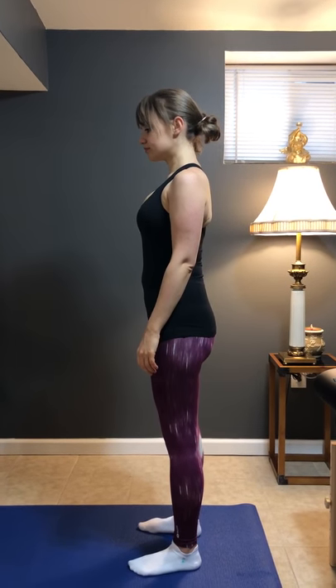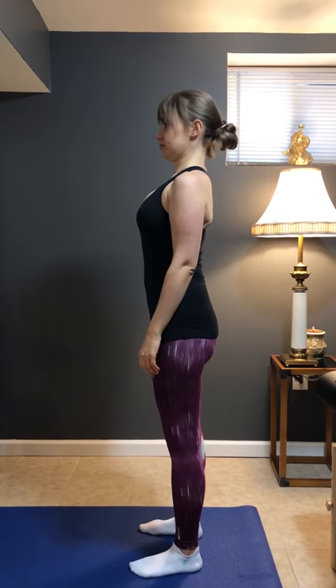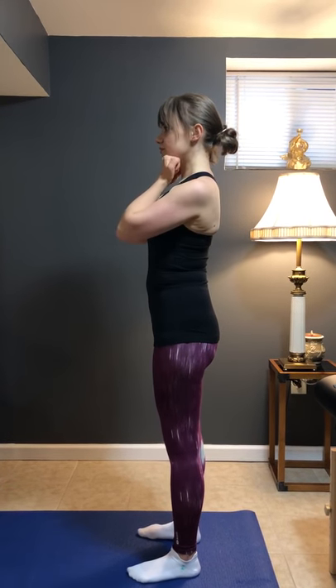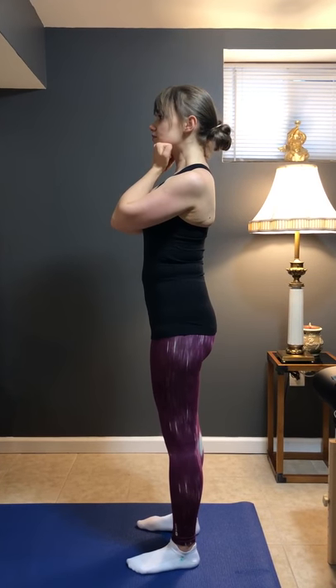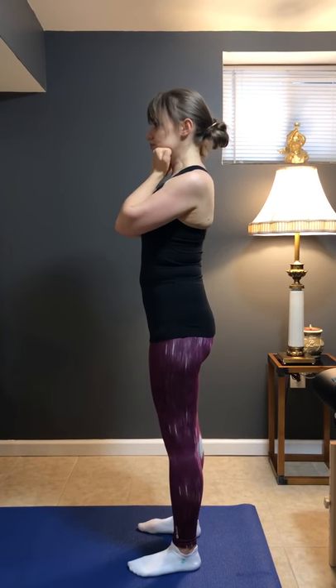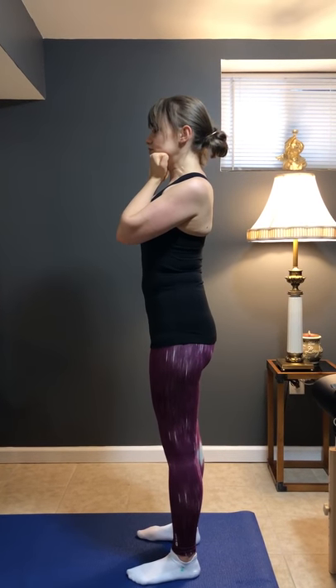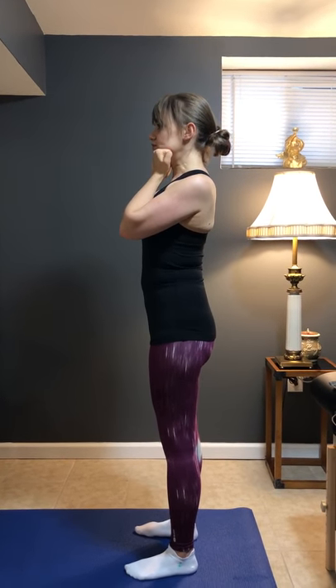Neck bracing: first step, you want to stack your spine, then you're going to put your hands underneath your chin by making a fist. Now you're going to push your hands upwards towards your chin, and your chin is going to press down towards your hands, so that you're creating muscle activation in your neck.